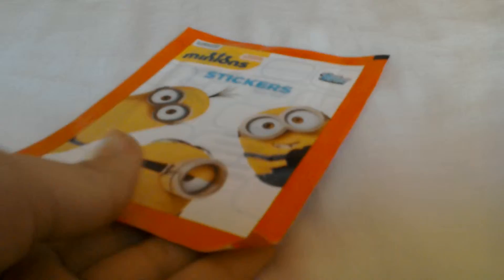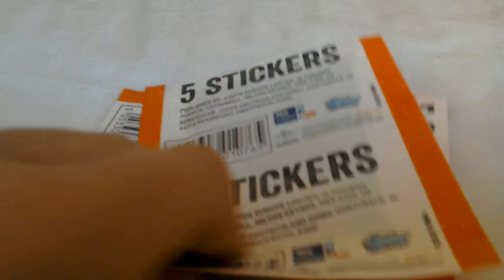Hey guys, it's xx here and today I'm going to be opening two packs of minion stickers. These include five stickers each. I'm obsessed with these and I really want to complete my collection, so let's just get these open.